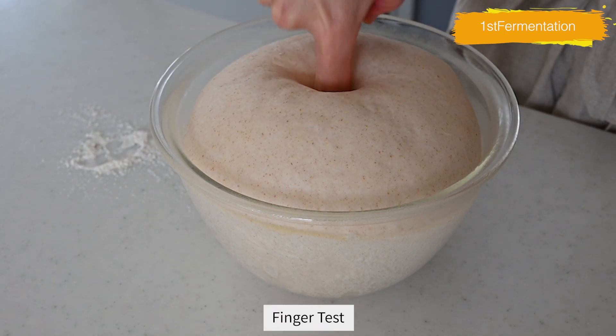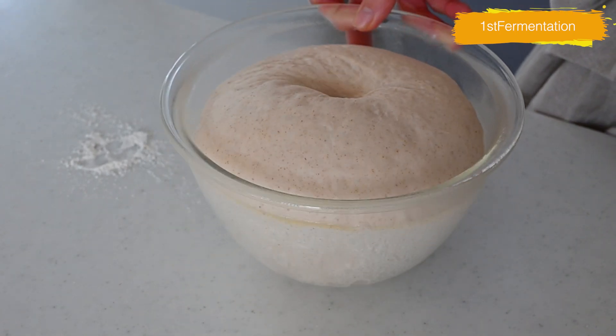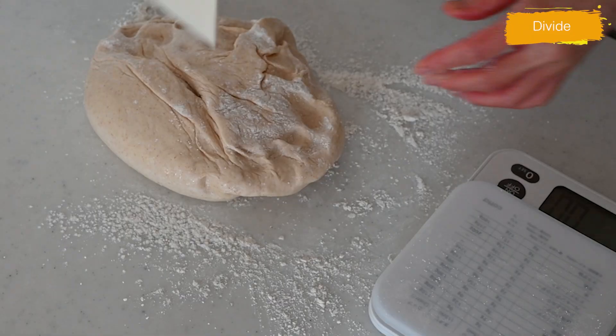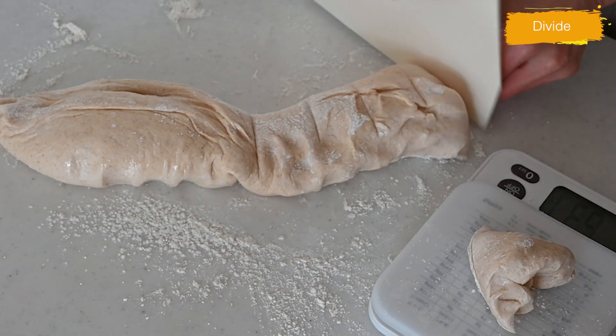Once the dough has risen, let's do a finger test. Poke it with your flour-dusted finger — if the hole stays, that's ok to go. Take out the dough onto a dusted working surface and divide into 5. I'm making a double batch, so I'm dividing into 10 equal portions — it's about 70 grams per piece.